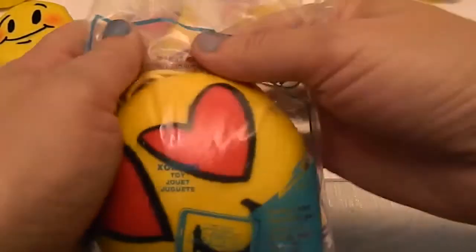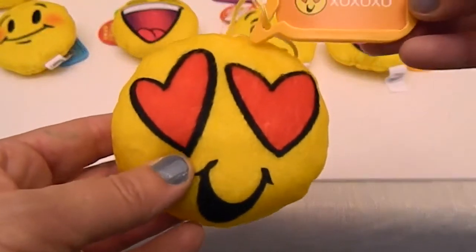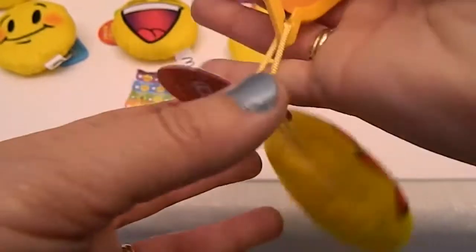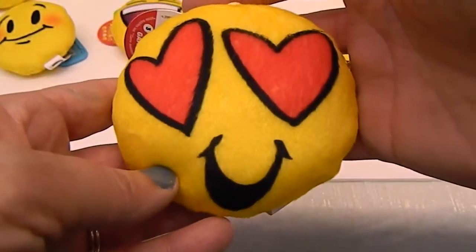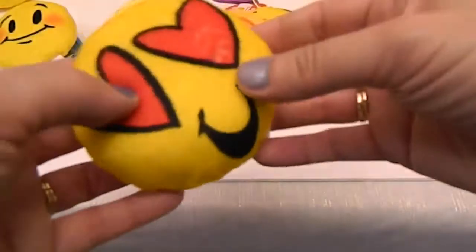And last but definitely not least — number sixteen. Look at the eyes on this one. This one is 'XOXOXO!' This is the love one. How cute is that? Cute little hearts and a cute little happy smile.